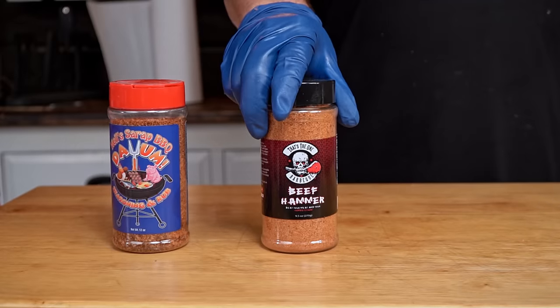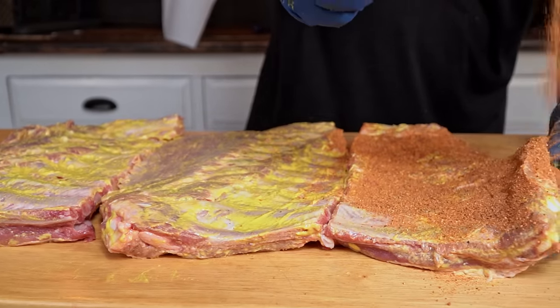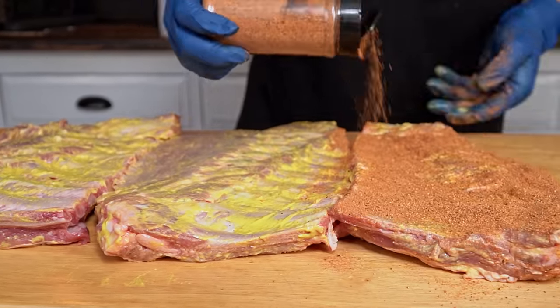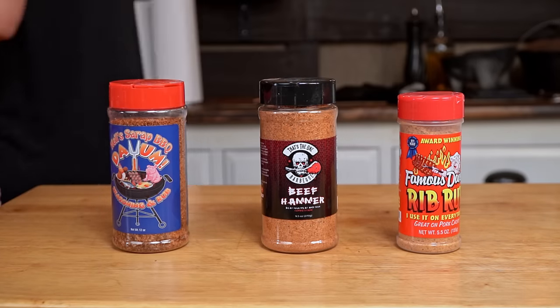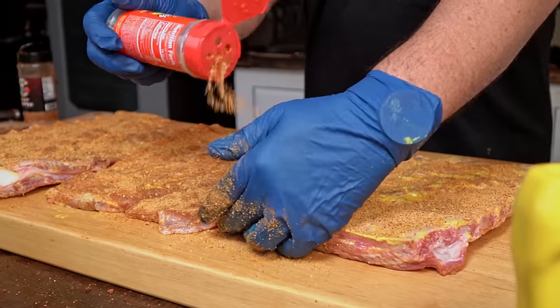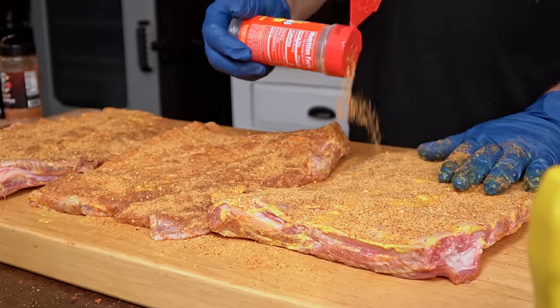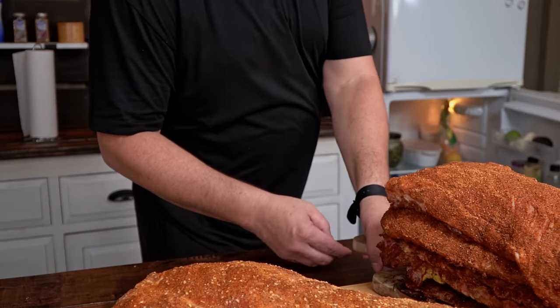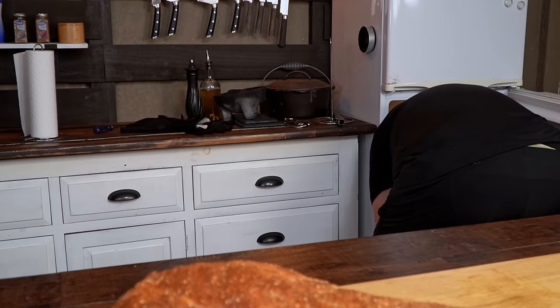Next we have a rub from That's The One. This rub was sent to me some time ago and the colors and smells are very nice and yummy. The last rub we'll use is a generic one I got from the store — I never used it before, but it looks like a nice combination of spices with a very nice aromatic touch. With all that done, it is time to let the ribs rest with the rub and get them ready for the cook tomorrow. My plan is to cook at 250 degrees for 5 hours, no wrapping, and see what happens at the end.